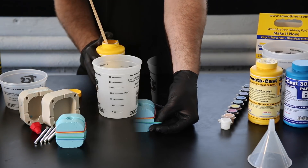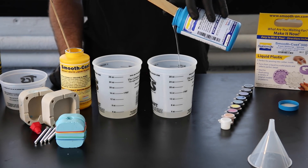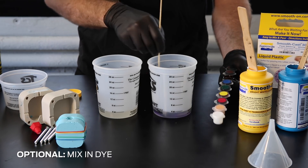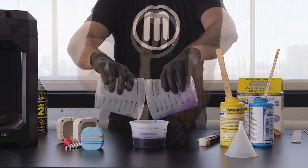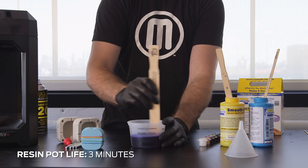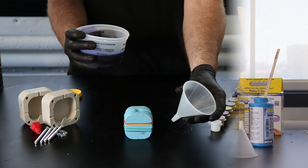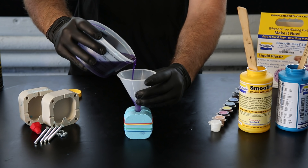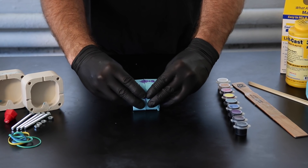Next, mix your resin. Typically, resin will come in two parts: a resin and a hardener. These should be stirred separately and then mixed together. Observe the pot life of your resin to understand how long you have to work with it until it cures — our resin's pot life is three minutes. Pour the resin through a funnel into the hole of your mold until it is completely full, then let sit to cure. Once your resin has cured, you can remove the form, spray the cavity with mold release, and pour again.